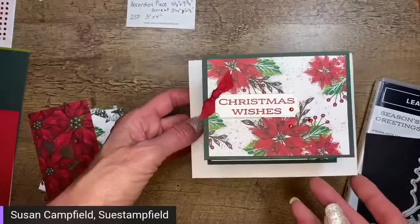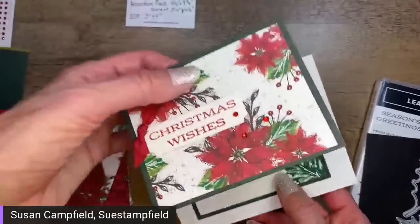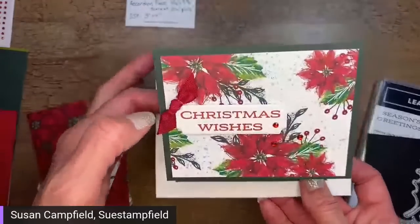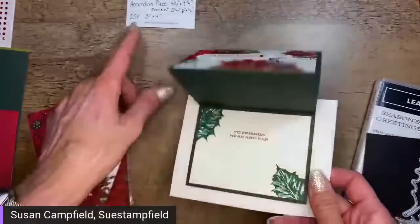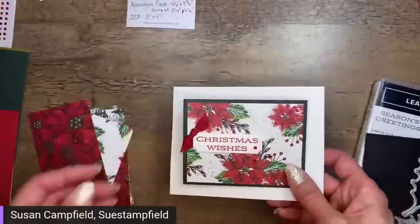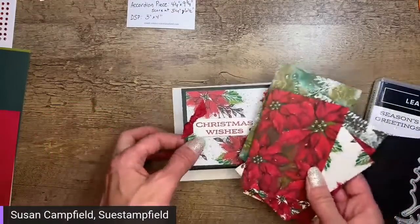This card is perfect to mass-produce for Christmas but still have a little bit of interest. I just realized I've neglected to cut this inside piece — it's also three inches by four inches, same as the Designer Paper. I didn't have that on my notes. So we need to decide what we're doing. I've already done one version and added some red rhinestones for a little extra Christmas sparkle.